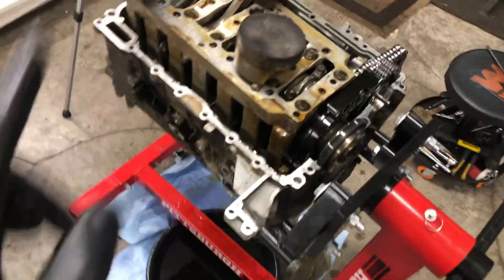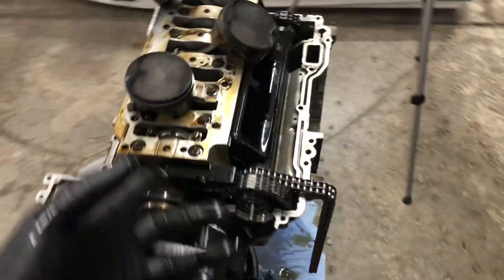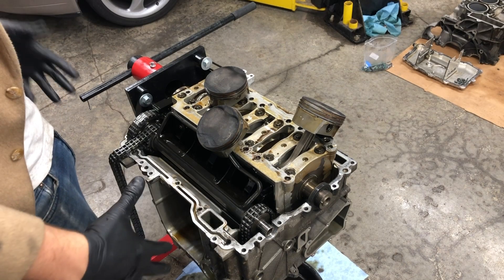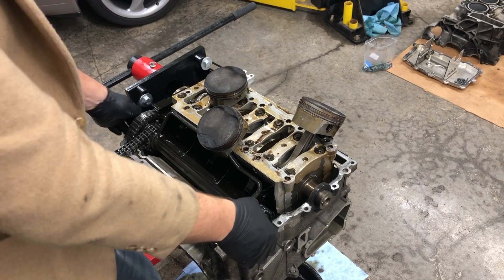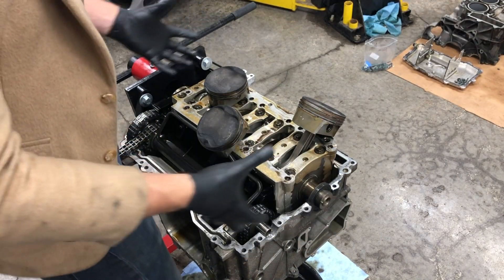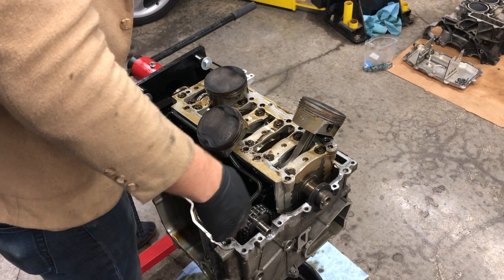I've got one more bearing carrier bolt on the bottom side holding it into the bank two case half, so I just have to zap that out really quick and then we can lift that thing out. This thing weighs a ton plus it is very awkward because as we lift it, the intermediate shaft comes with it and it's just free-floating. We kind of have to hold it while we juggle the weight of the pistons, and there's not a great place to grab onto - it's just an all-around weird situation.